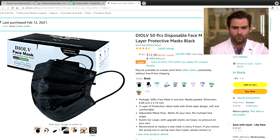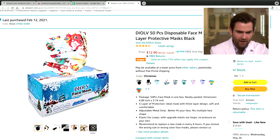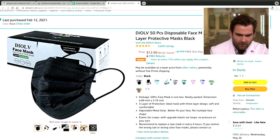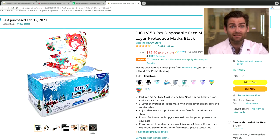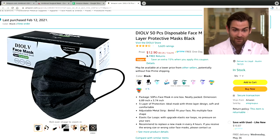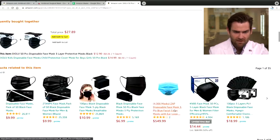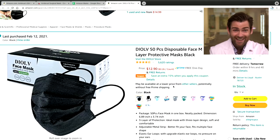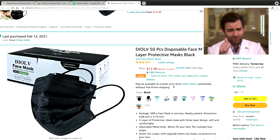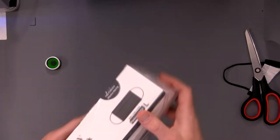Let's take a look at the listing. We've got the Dio Las Vegas with a bunch of different colors — I didn't realize they've got one with what looks like Santa Claus, which is amazing. It's a pretty basic listing — $12.90, 5,600 ratings. Good job, Las Vegas guys.